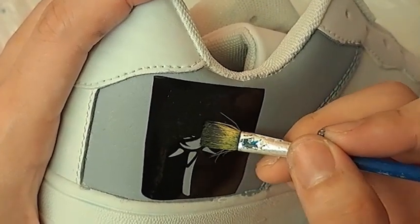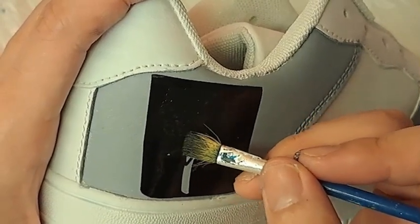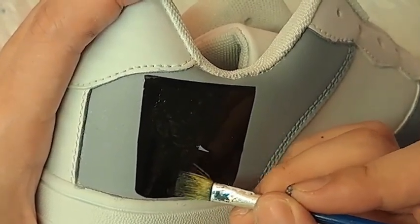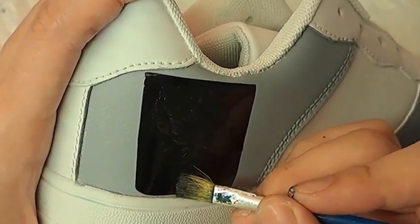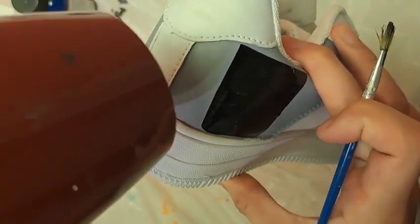If you are planning to paint more than one colour over the same stencil, paint the parts which you would like one colour first and blow dry it three times before moving on to the next colour on the different part of the stencil.